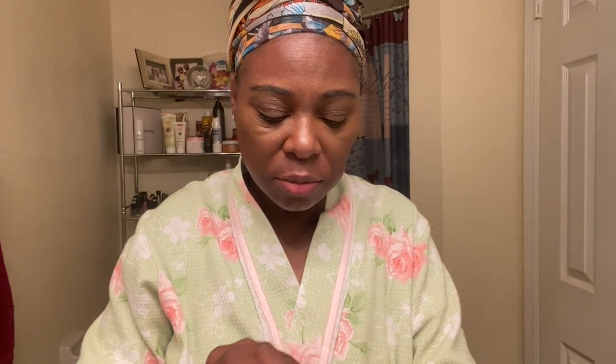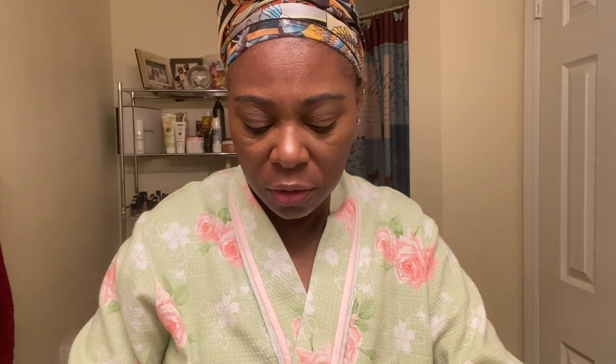I let it sit for a few minutes, and while I let it sit before I put on my lash, I go ahead and start applying my foundation. I'm keeping it really simple today, so I'm just going to put on my Estee Lauder Long Wear, which is my favorite.